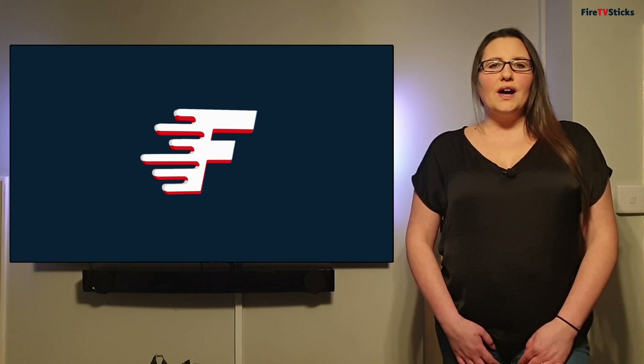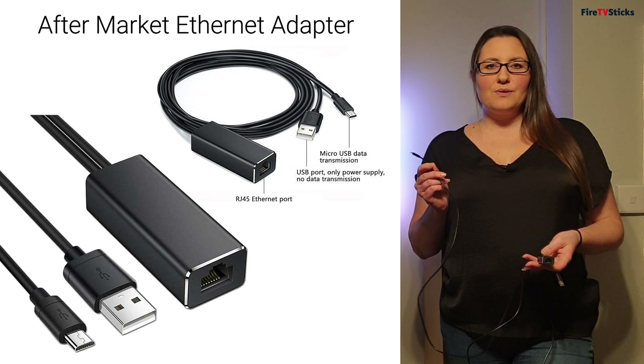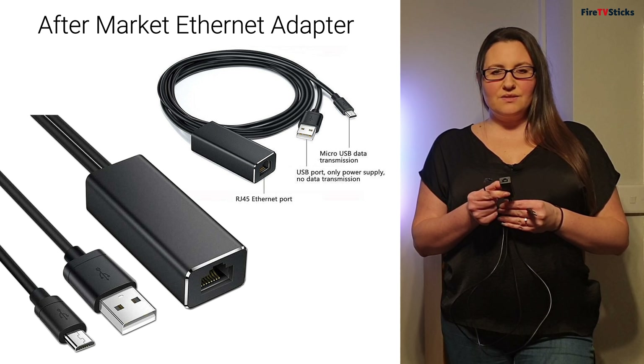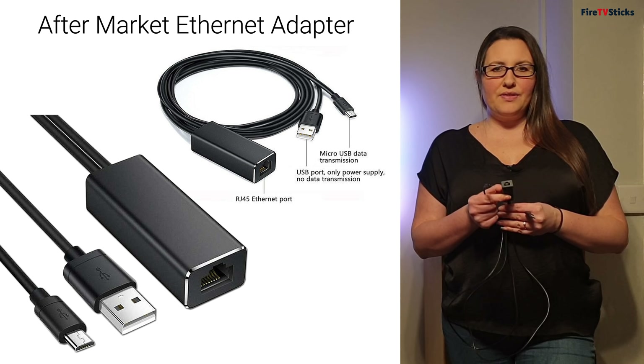This is the aftermarket or unofficial Ethernet adapter. This end plugs into your Fire Stick, then you have a port on the end for your Ethernet cable to go in, and then there's another wire which is USB that connects to your power supply. This adapter is also universal — you don't just have to use it with your Fire Stick, you can use it with anything else.